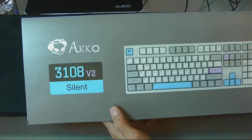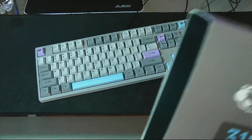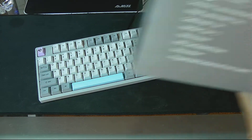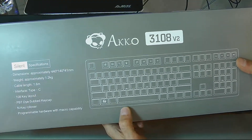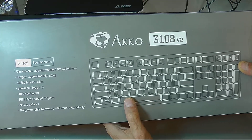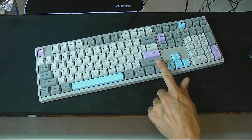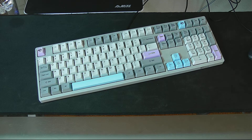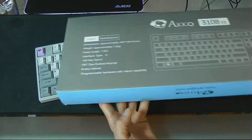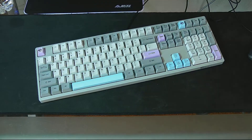You can find the box here — it's the 3108 Version 2 Silent. I'm not sure what the 'silent' actually means, but I suspect it means they put a thicker steel plate inside, and also they lubed the stabs.